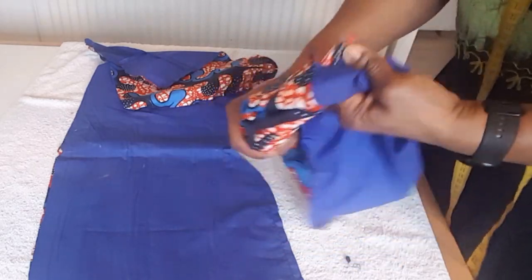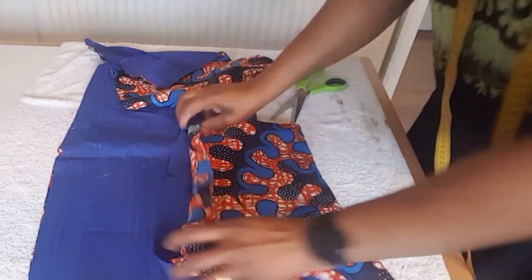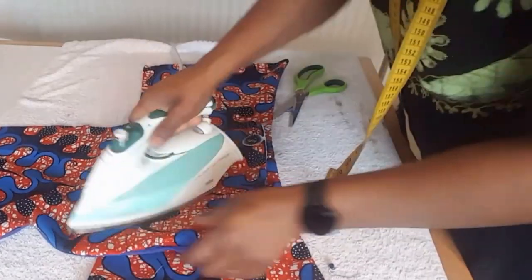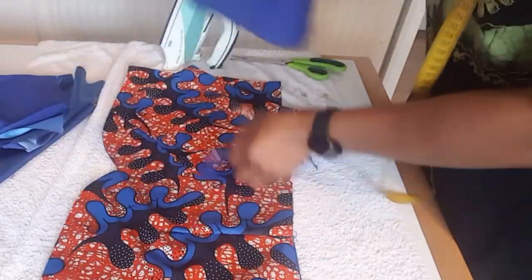I bring it the right side out like this, then I iron. After I finish ironing I'm going to add the satin overlay on it, and I finish adding it on the front.